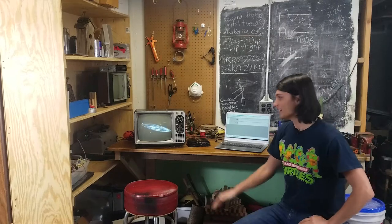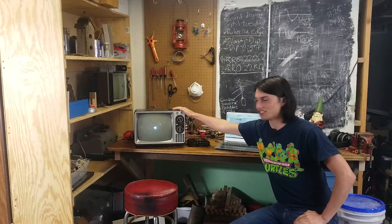Hey, welcome back. Today I'm building this thing, which is an oscilloscope out of a CRT television. I'm going to show you the steps I took to build it and talk a little bit about what it's used for. All right, let's get building.